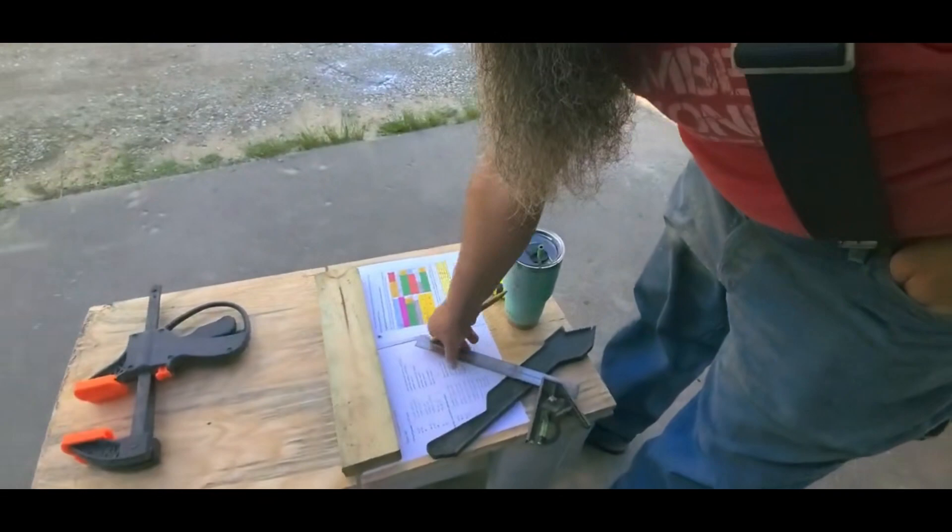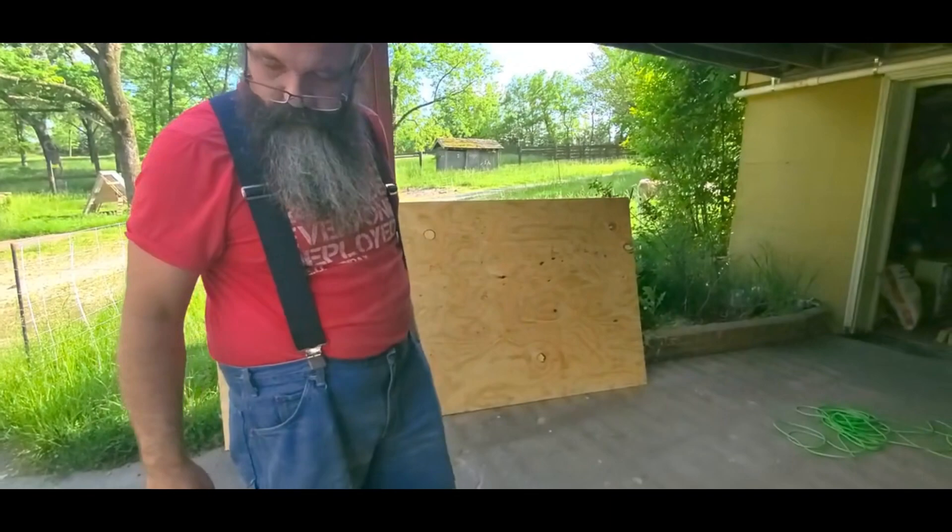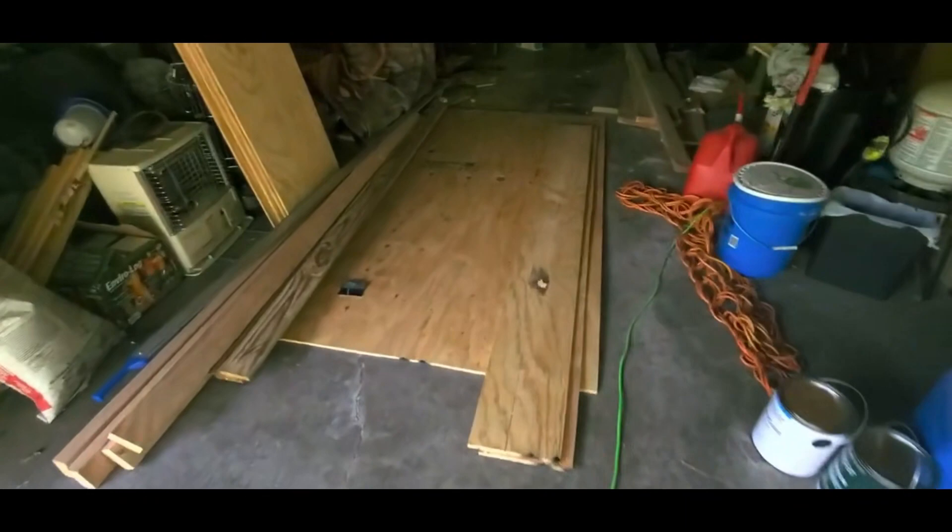And this is according to what plan? This is the bottom exterior. You are using Dr. Leo's plans. Yeah, that's a lot of wood.